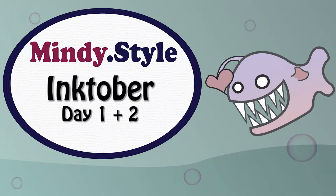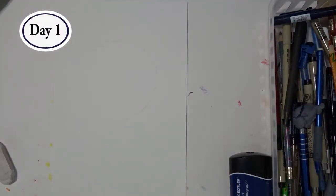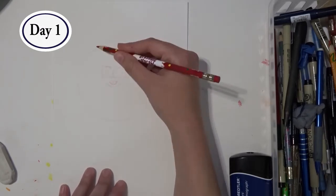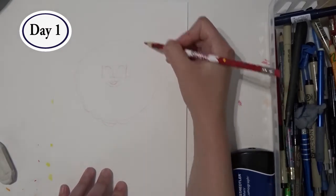Hey YouTube! This video is going to show days one and two of my Inktober drawings. For those who don't know, Inktober is a drawing challenge where you do one ink drawing a day the entire month and try to improve your inking skills and develop positive drawing habits.